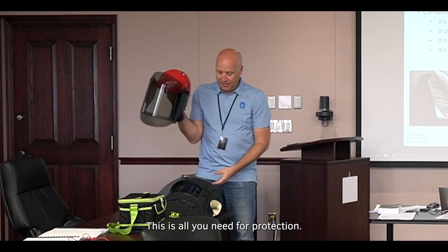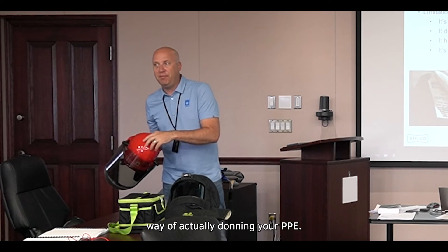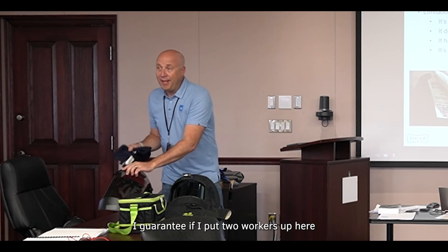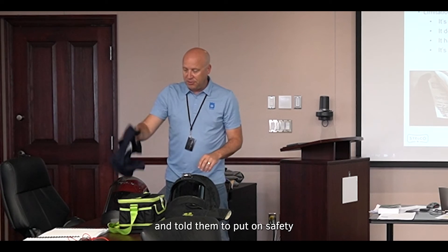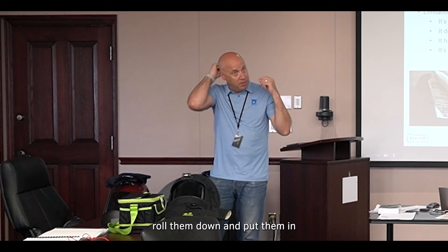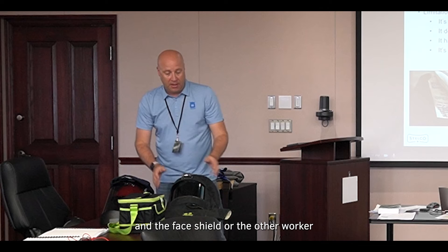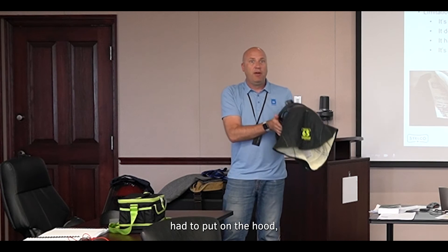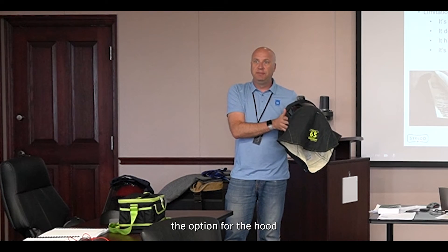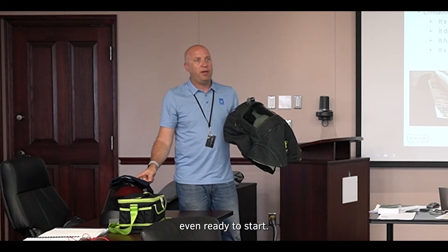This is all you need for protection — this is what gets you the comfortable and quick way of actually donning your PPE. If you put two workers side by side and told them to put on safety glasses, properly roll the earplugs down and insert them, and then put on the balaclava and face shield versus just putting on the hood — the worker with the hood would be finished before the other person is even ready to start.